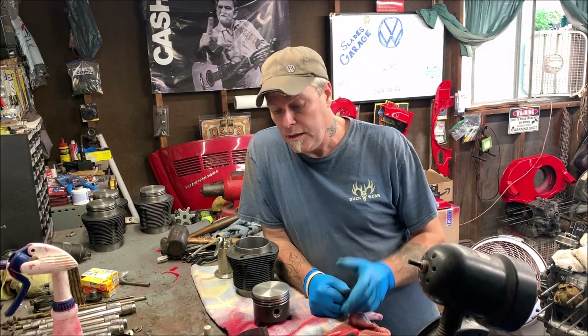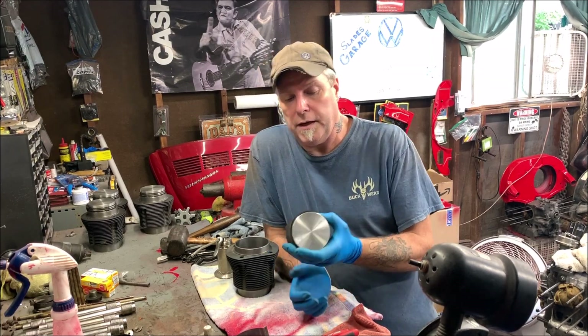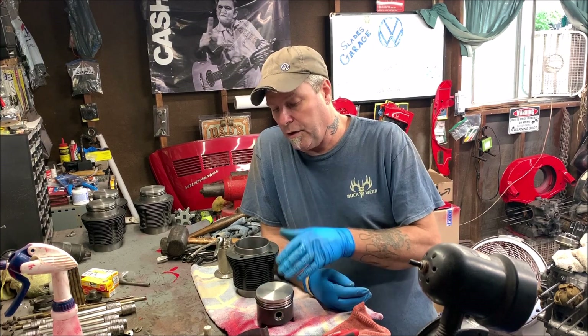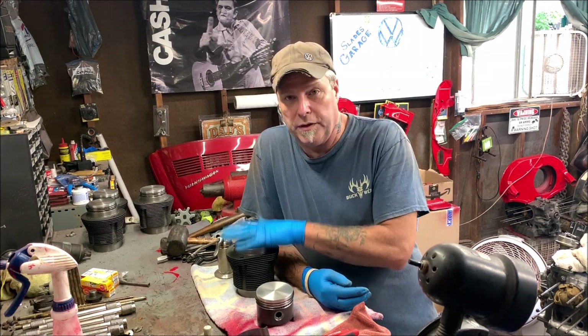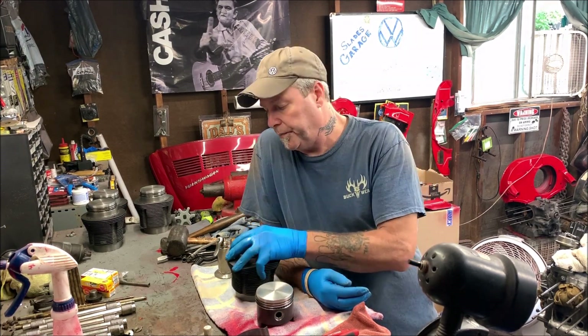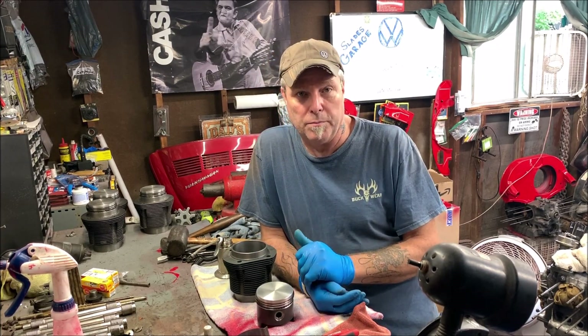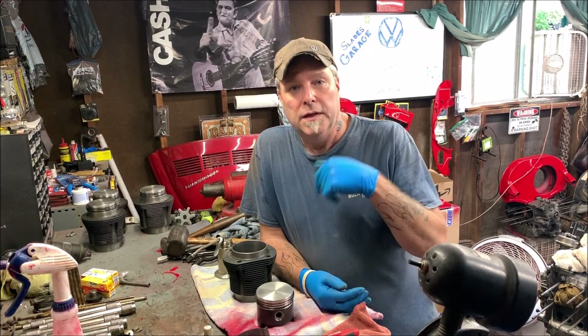Welcome back to the channel, folks. Thank you for being here, my subscribers — I do appreciate you, and please feel free to subscribe if you haven't already. Today we are going to be clocking the rings on the pistons, going over a few things, and putting them into the jugs. These are brand new pistons I'm going to be using in the current motor I'm putting together.